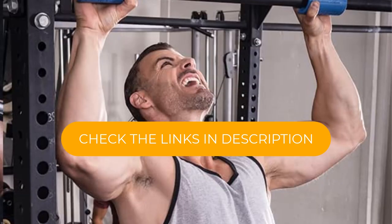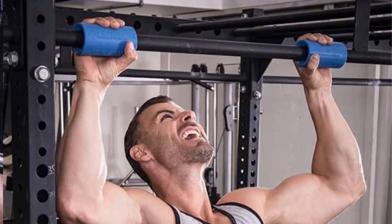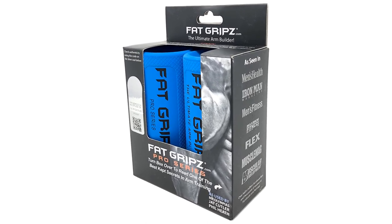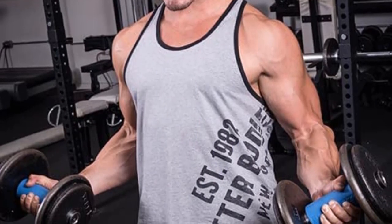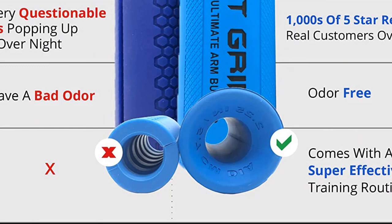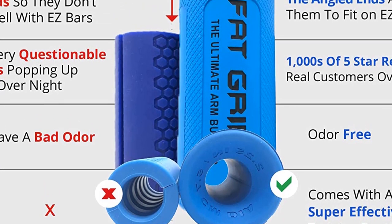By using the fat grips during regular exercises, you'll naturally be testing your forearm strength. You can use this during bicep curls, rows, or even during bodyweight exercises like negative pull-ups and benefit from the increased forearm activation. The caveat, however, is it may affect the amount of weight you can lift, as your grip may become the limiting factor instead of muscle fatigue in the muscle you're training. You could achieve the same effect by wrapping a towel around the bar, but for the convenience and safety it offers, we think it's easier just to use this product.